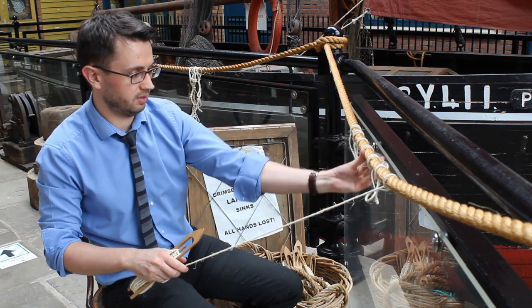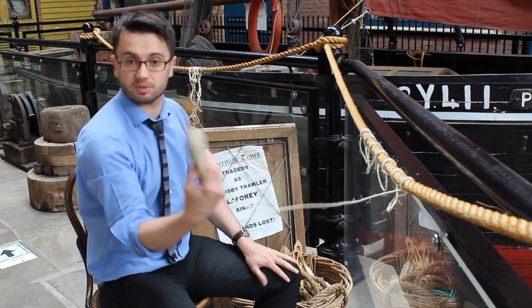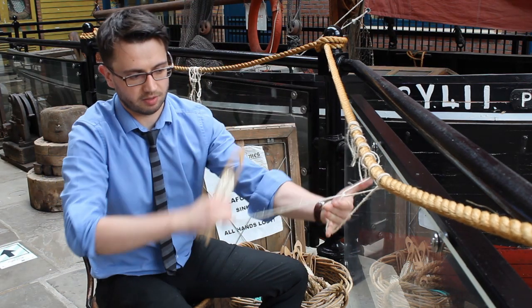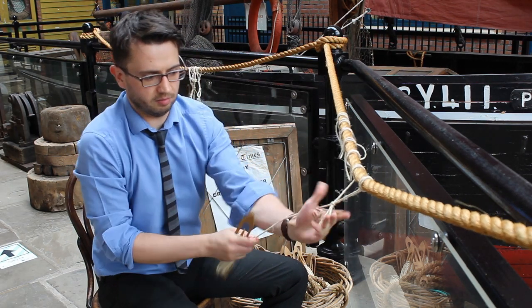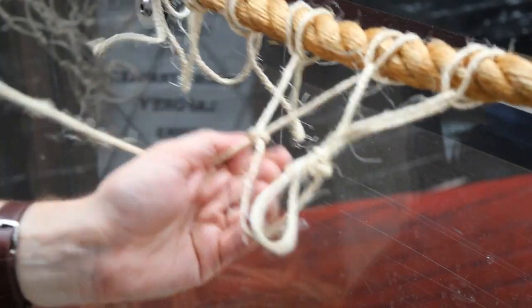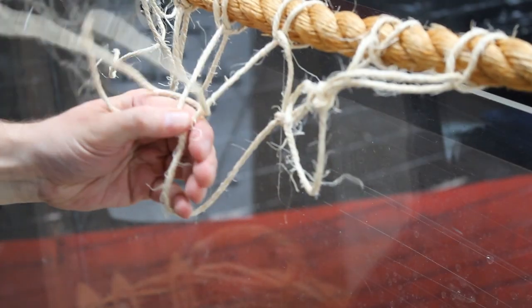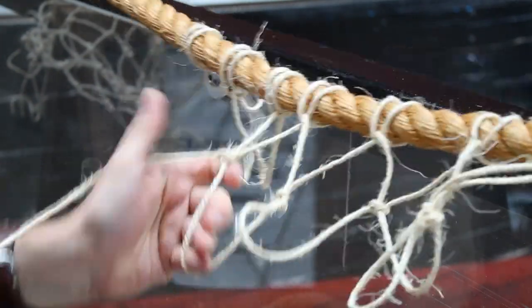So what we've got here is six loops — that'll be good enough. I've done my first row along here. What I'm going to do now is put the needle through that mesh, measure again with my hand, and this time I'm going to come round the back and pull it through. Down the next one, measuring, round the back of those two and pull it through. All of these are what you call sheet bends. And that's the second row put through there.